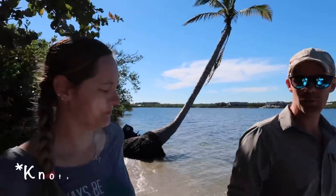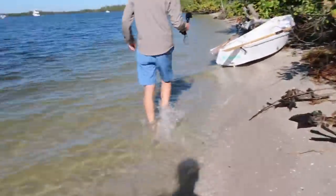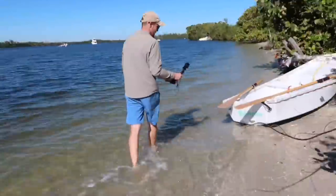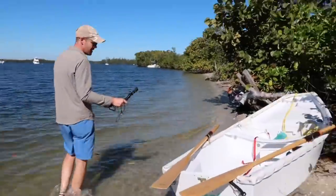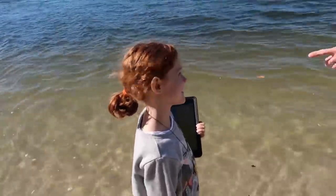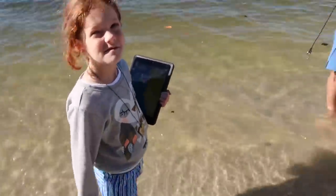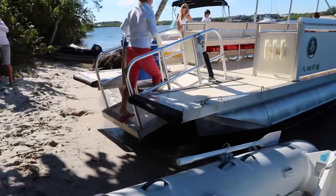Top speed: 2.3 knots. In our other dinghy we used wooden oars that were a little bit longer — I wonder if that would make a big difference. I think it would. Is that in a waterproof case? Yeah, waterproof-ish. Let's not test it today — that'll be another day.